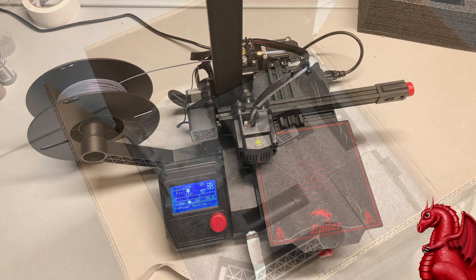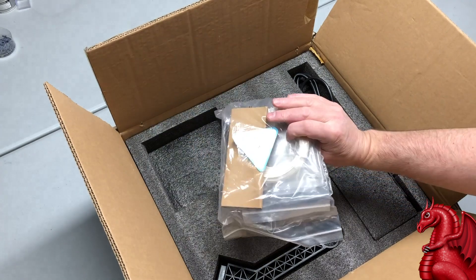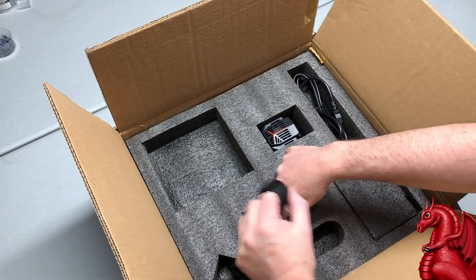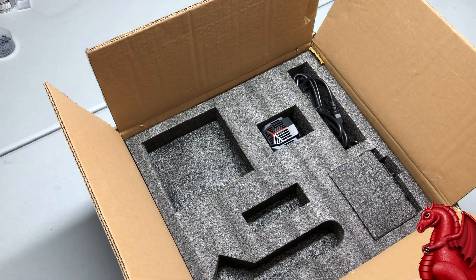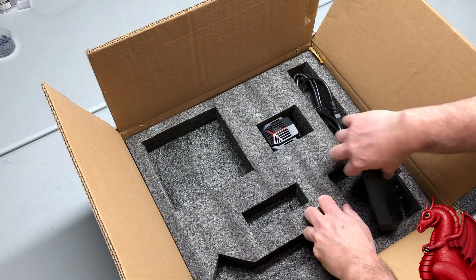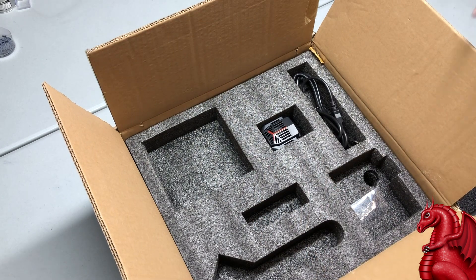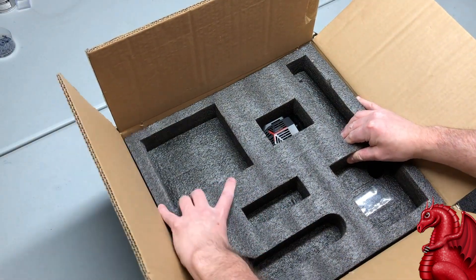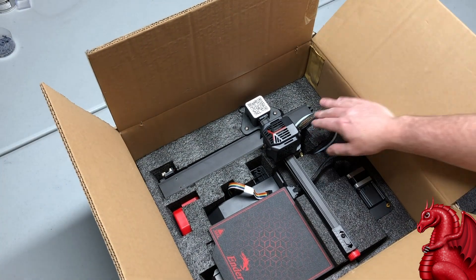Going through the box, it's the standard package of free filament and tools. You get your standard Creality spool holder — it's a bayonet lug with a nice swivel arm so you can tilt it out of the way when not in use. Under that is the LCD screen, which is like the original Ender 2 design. It's got a push-button knob and power cord. Pulling that off reveals the Z and X axis assembly.